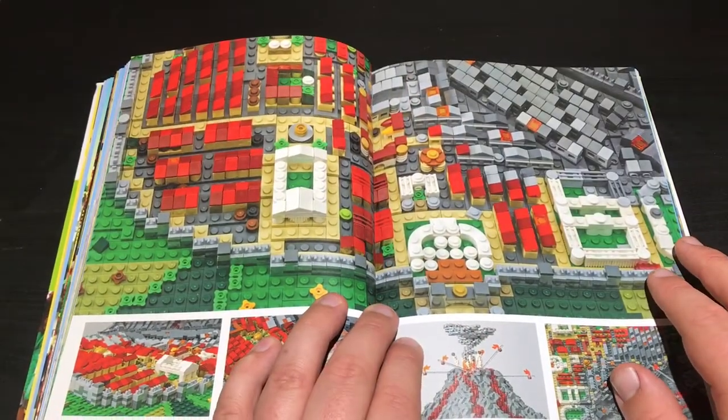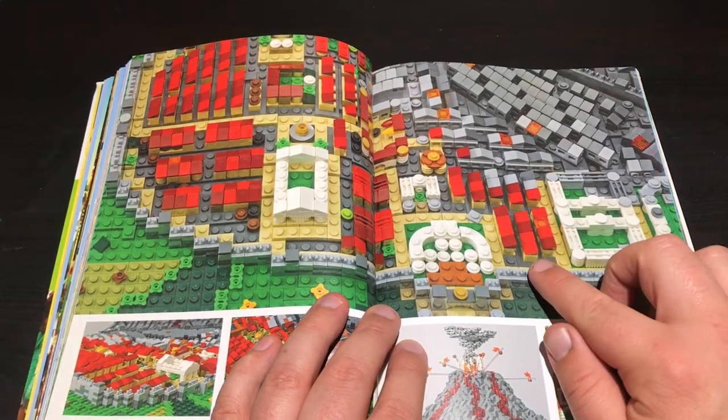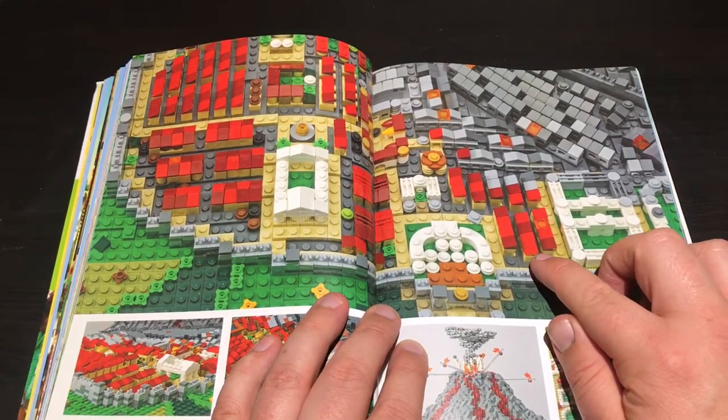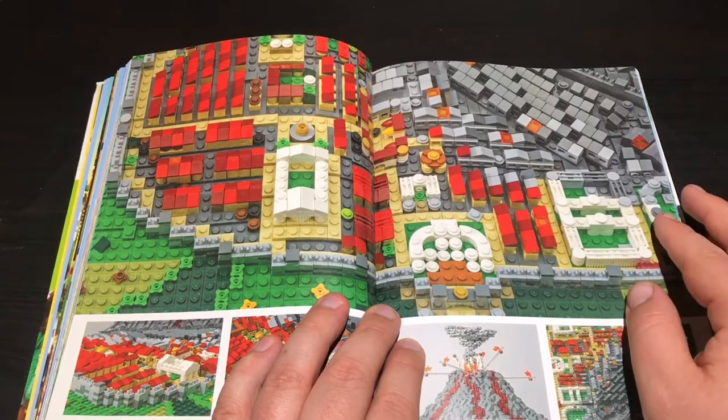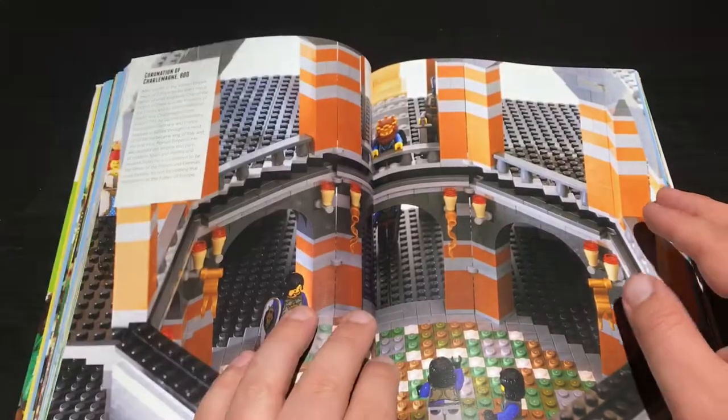As you can see, just using the smallest amount of pieces to depict things. This is just like a little one-by-one and a cheese slope just to depict a little house, and it works so well. I absolutely love it - I wish Lego did more of that sort of stuff.